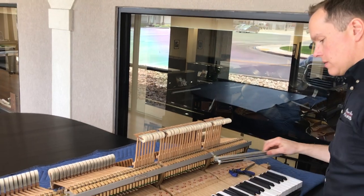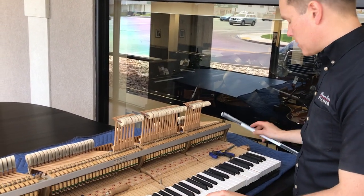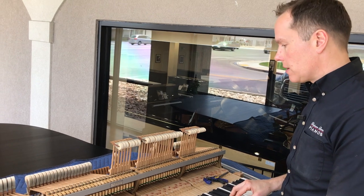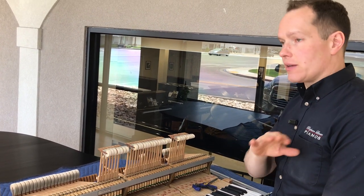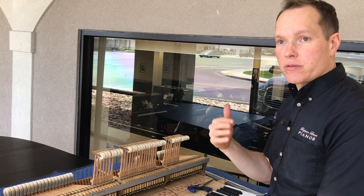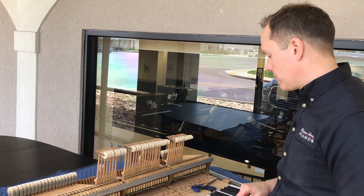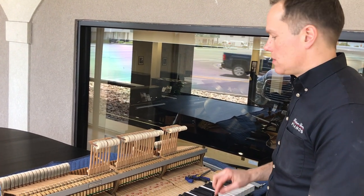The section ends are done first. The white section ends are completed — let-off, drop, blow distance, dip, spring strength — all of that is completely done on these two section ends, which on this piano happen to be C5 and F6. So the let-off right now on both of them is correct.